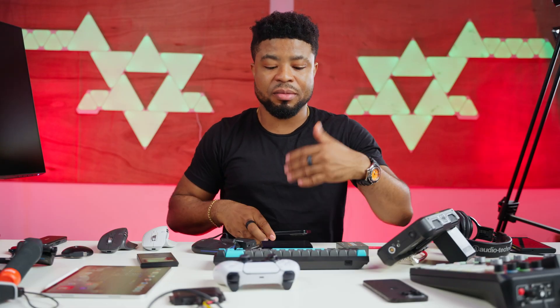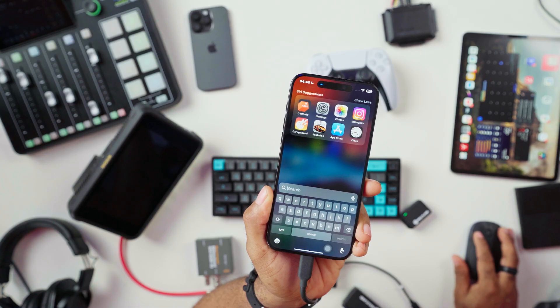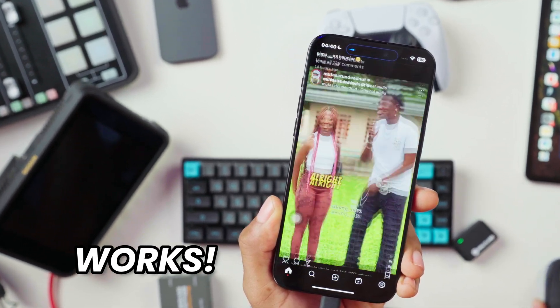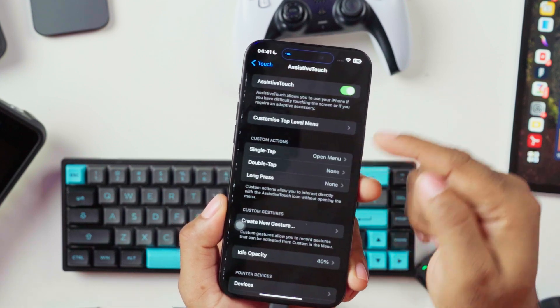Now let's play with accessories such as a keyboard and a mouse. I'm going to connect the mouse's dongle into the dongle for the iPhone and see if the mouse works. Out of the box, a mouse won't work on your iPhone 15 Pro Max. You have to go into Settings, search for Accessibility, go to the Touch section, and enable Assistive Touch. Without this, the mouse isn't going to work with your iPhone.